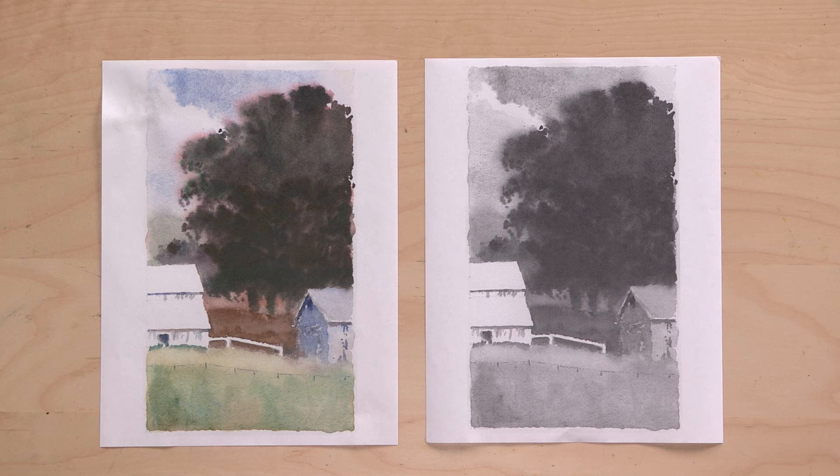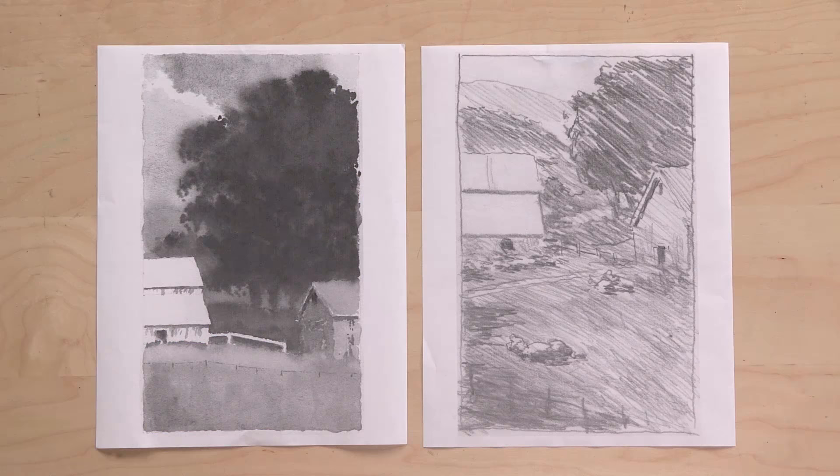This painting was based on a quick planar sketch I did in Lakeville, California of a sheep ranch. What always interests me is the juxtaposition of buildings and the landscape, because there's a natural tension that's created. In this case we've got the weathered barns, the eucalyptus tree, and the pasture.